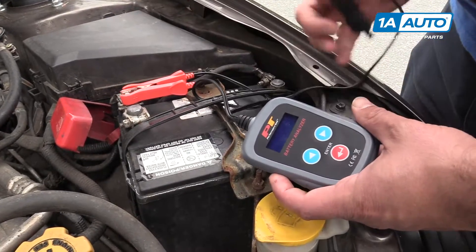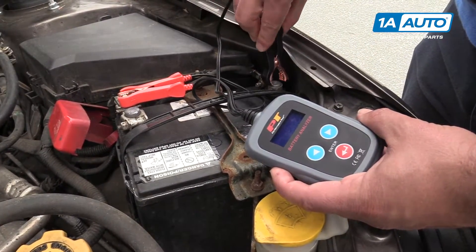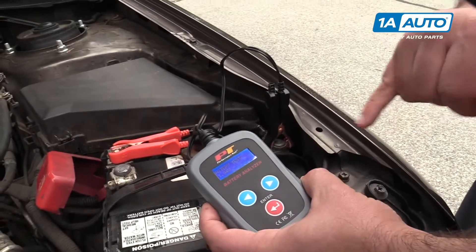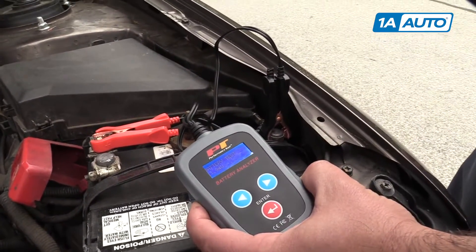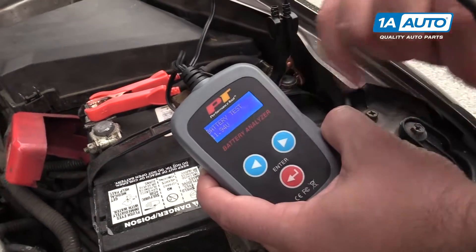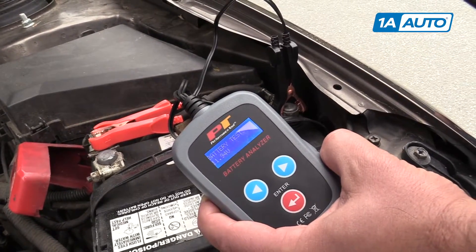If they don't fit over the terminal, hook it to the negative side. It will turn on and initialize. It's actually telling us right now what our battery voltage is. Without using a multimeter, we've now got our battery voltage: 11.9 volts.